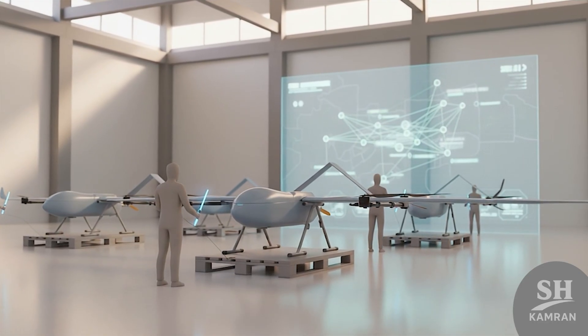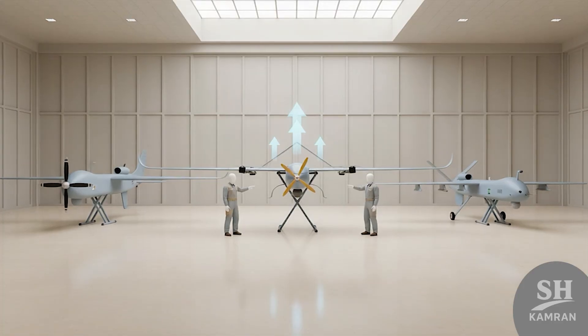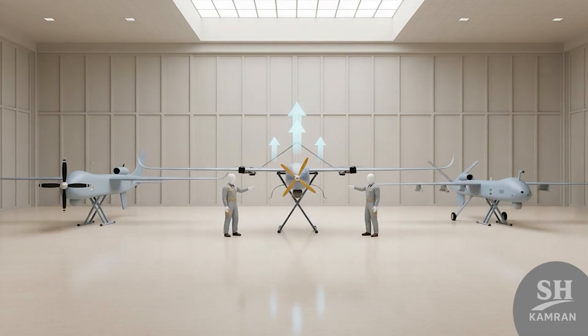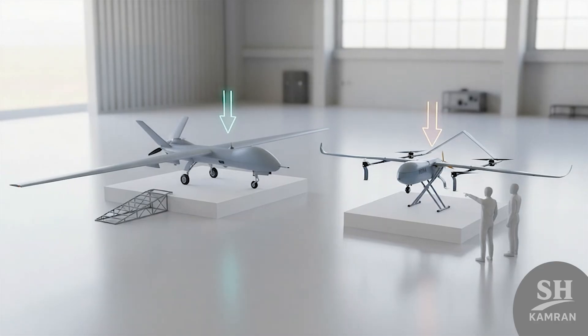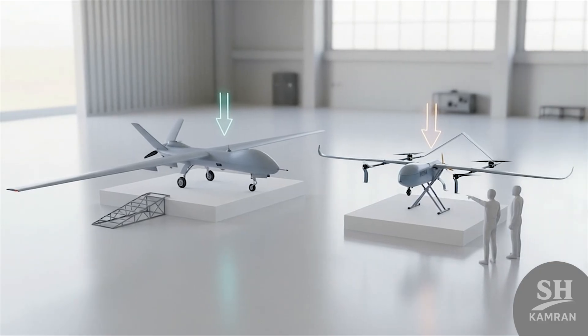HOMA was also part of a 200-drone delivery to the Army, indicating mass production has already started on multiple lines. Compared with Iran's Mohajer and Yassir drone families, the main difference is its VTOL design that removes runway needs. Mohajer carries heavier loads but requires takeoff space, while HOMA offers faster setup, higher mobility, and equal endurance.